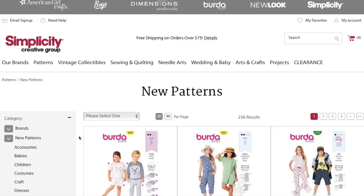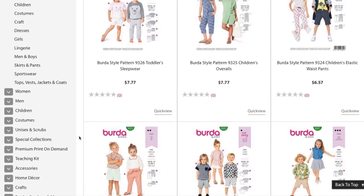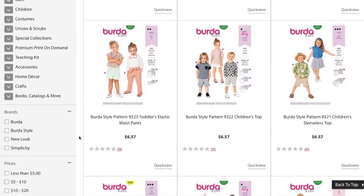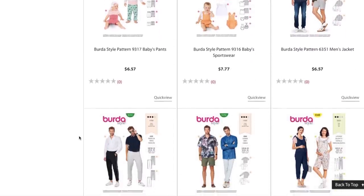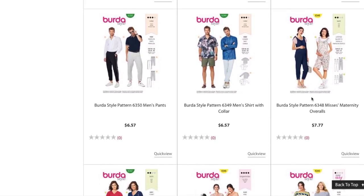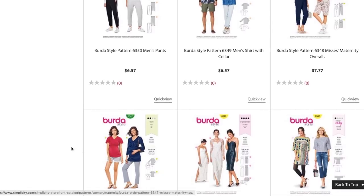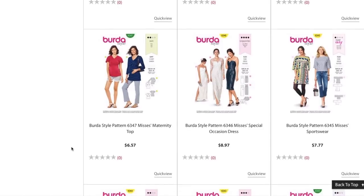Hi, I'm Lindsay. Welcome back to my channel, Inside the Hem. Burda Style has some new patterns, so we're going to go through them together today. There's a bunch of kids patterns, a men's jacket, pants and shirt, and some really cute maternity clothes. But we're just going to focus on the women's non-pregnant patterns.